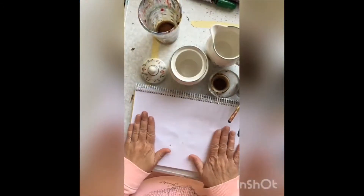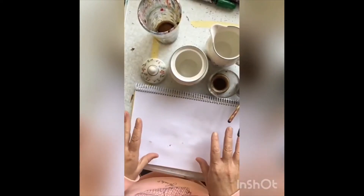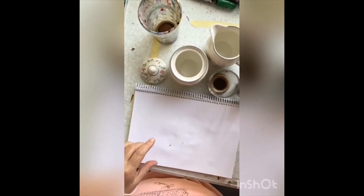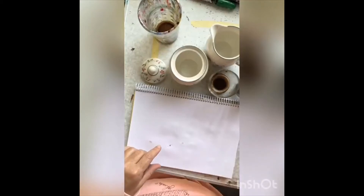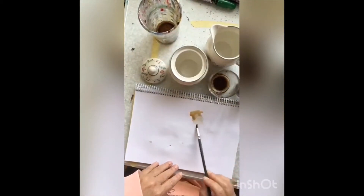The next thing you will need is your paper. Sketch out your image. I would advise you to have a little bit of a practice sheet as well, so you can just have a play around with it, because there are a few things that you can do with the coffee.